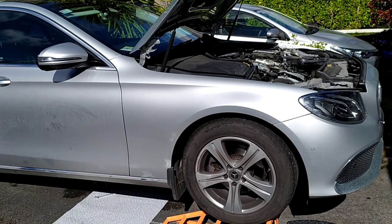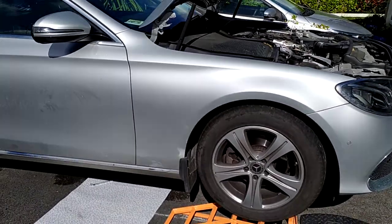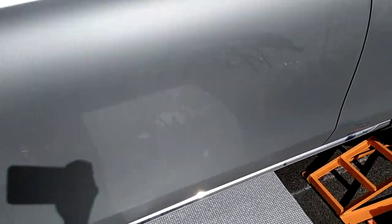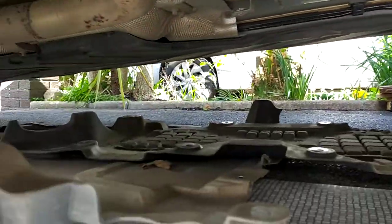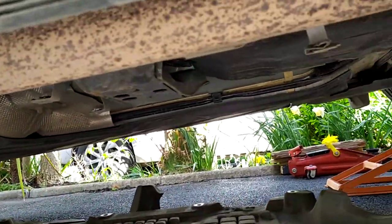This is a Mercedes E220. What I'm doing here is an oil change and a filter change. Probably the biggest job is taking down the covers — the engine covers and the rear cover.